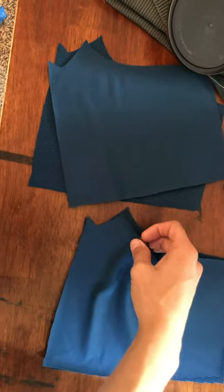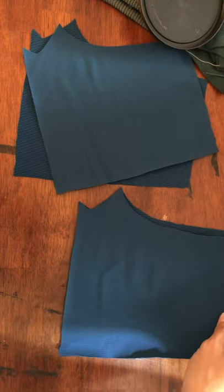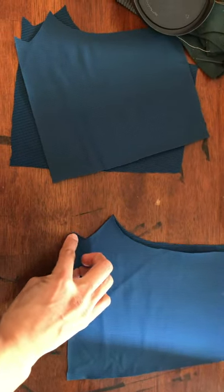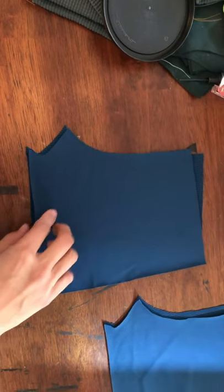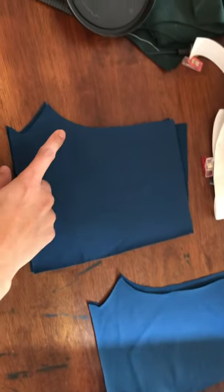First, you have your two front pieces and your two back pieces. You're going to get a front and a back and line them up right sides together. You're going to sew the outside seam together, and then you're going to sew the crotch seam together. Then put that through your serger.